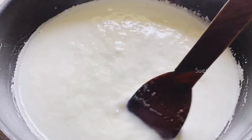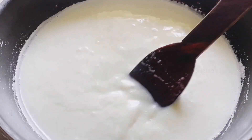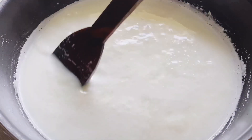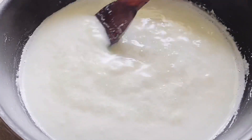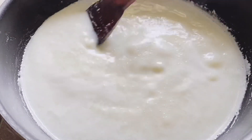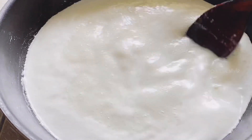As a sweetener, you can also use maple syrup, coconut sugar, honey, or any natural sugars instead of using white sugar. But one thing — the substitute you use needs to be able to caramelize. Stir it continuously until the sugar dissolves completely.